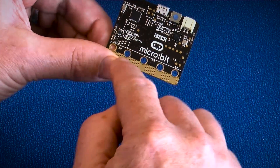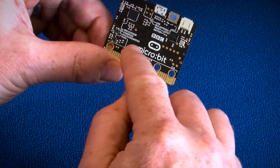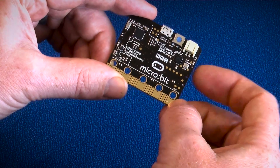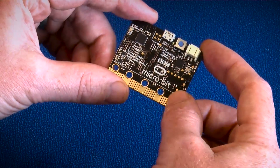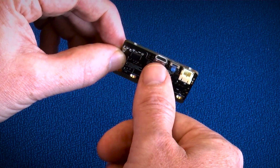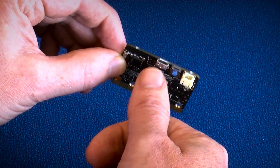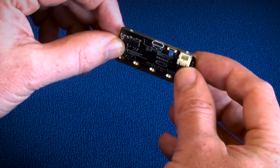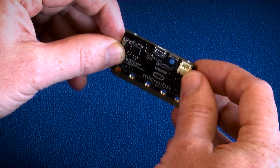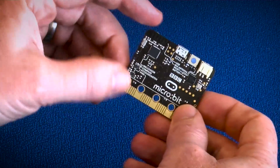If we turn it over, on the back you can see some of the silk screening — the BBC logo — and some of the traces, so kids can learn where the processor is, where the Bluetooth antenna is, etc. The notable devices on the back include USB for connection to a PC for programming and power, a power socket to attach a removable battery pack, and a reset button for after you've uploaded new code.